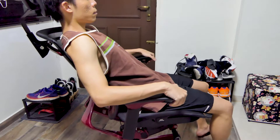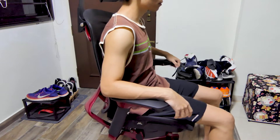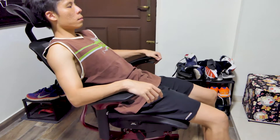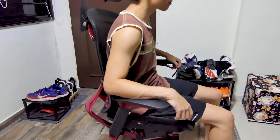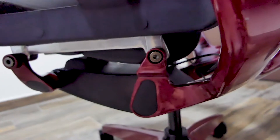Let's recline. If you flick the paddle below the left armrest, it will unlock the reclining function. You can recline up to 135 degrees. Once you find the angle you like, flick the paddle back and it will lock in place. To return to the original position, just tilt back and let gravity do the work. Try not to tilt beyond 135 degrees — I don't know what will happen and I'm not going to try it.